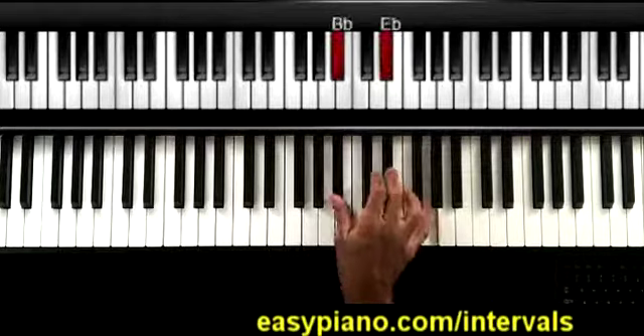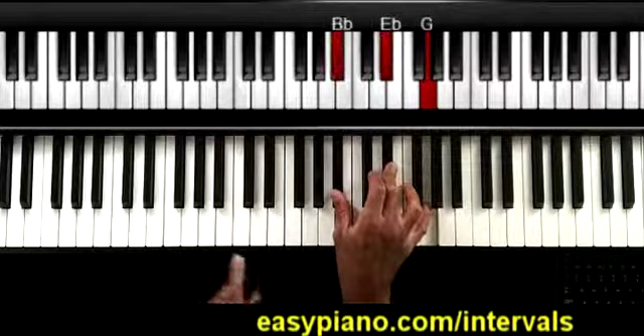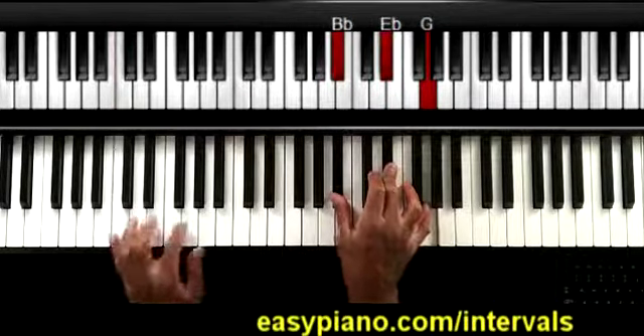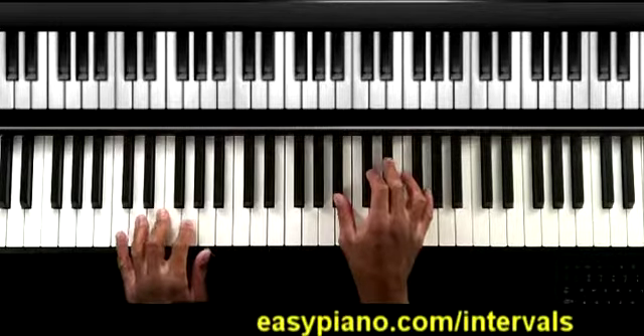Here's what I want to do: right hand, I'm going to be playing this — C, or E flat major chord inverted over C in the left hand. Here's what it sounds like: one, two, one, two, three, four.